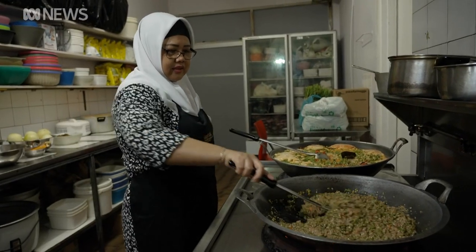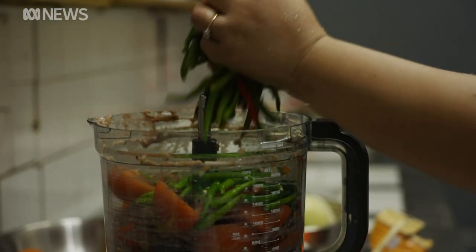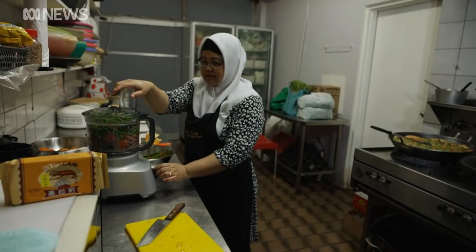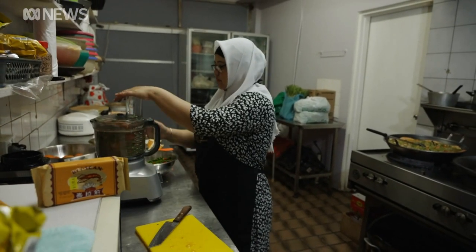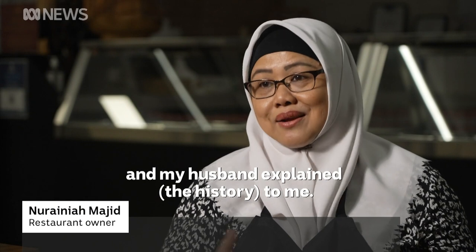Narania Majid learnt how to make sambal from her mother back home in Indonesia. When she opened her first restaurant in Darwin 20 years ago she couldn't believe locals had an appetite for it. Then I asked my husband, how come I really didn't know about blood chung? And my husband explained to me — oh okay.